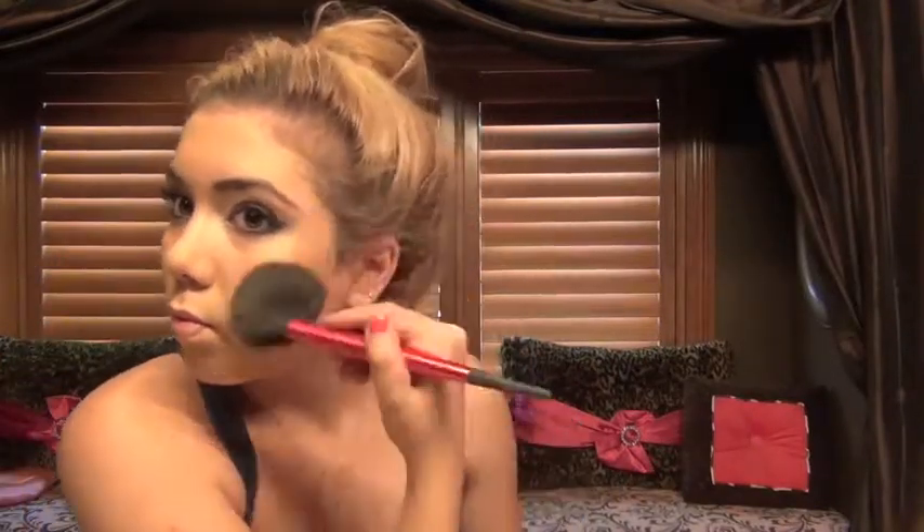I'm using powder now — it's Lancôme Dual Finish Matte Bisque 2. Now I'm using a tapered brush and a brown matte eyeshadow to fix my eyebrows. Then I'm using Sun Dip Matte Bronzer to contour my face.